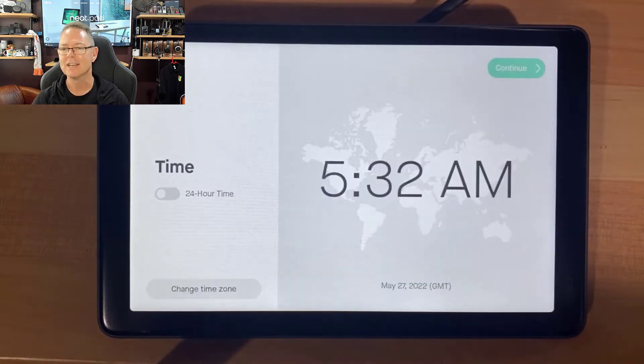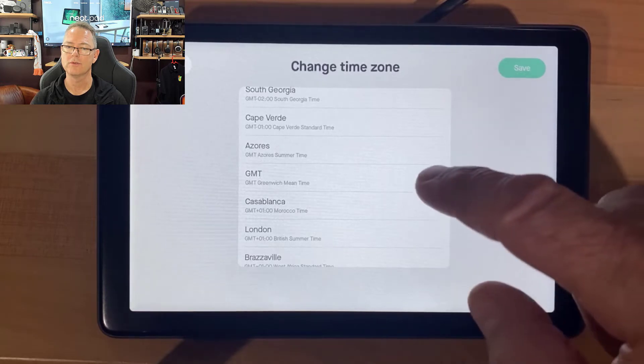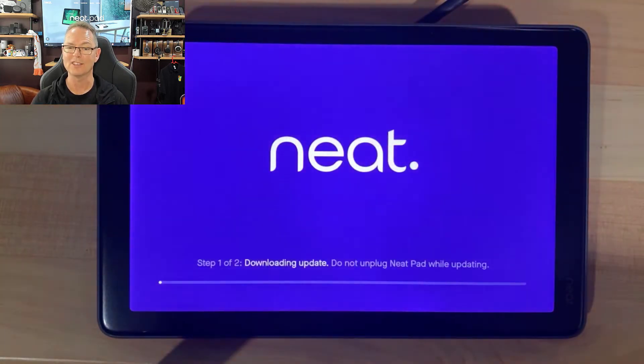Click Next and it's essentially configured as a NeatPad. What we need to do next is some customization. First, we'll choose a time zone — I'm going to go with London and hit Continue. First things first, it says there's an update for this unit. I'm going to fast forward right past that — there's no point showing you the update since it just sits there downloading and applying.